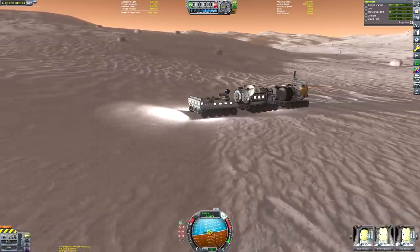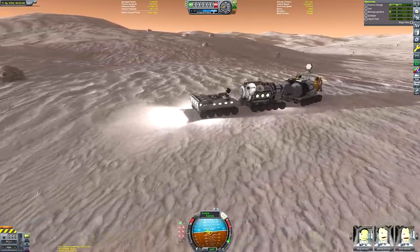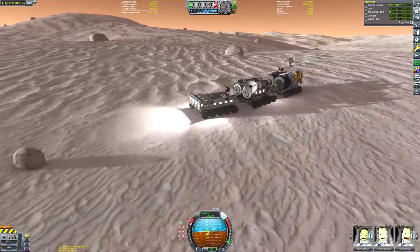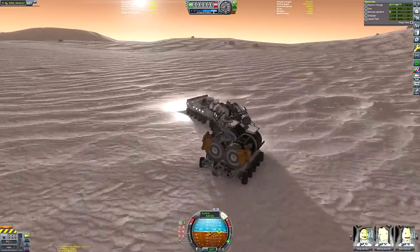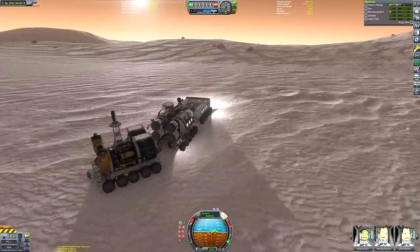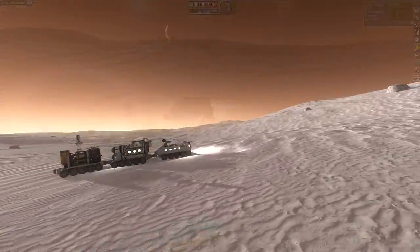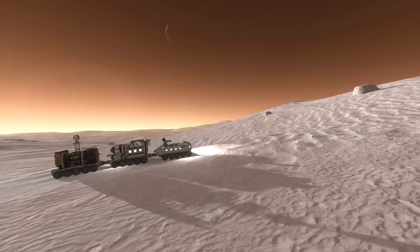I'm showing some sped-up footage of me going on a nice surface expedition across the Arctic to show you that this thing can comfortably drive long distances without flipping over or anything. It's got a very wide stance so it doesn't flip over at all, really. The wheels don't break and the joints between the carriages do indeed mean that we can handle changes in terrain without seesawing.